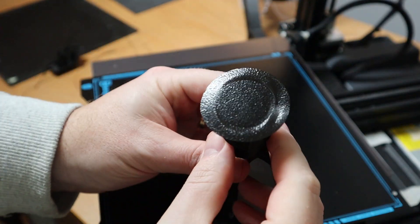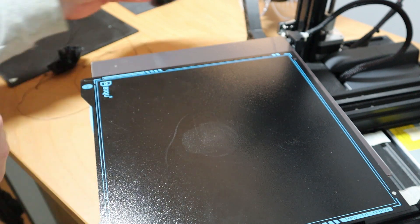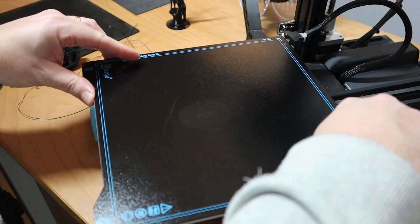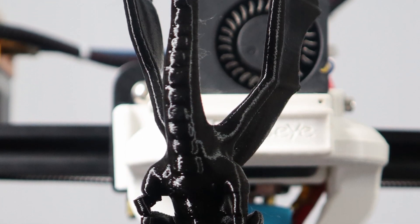Like that one, or just like this one — a very small build. I used a brim to have a little bit more bed adhesion and it stuck very well until the end. The result is amazing.